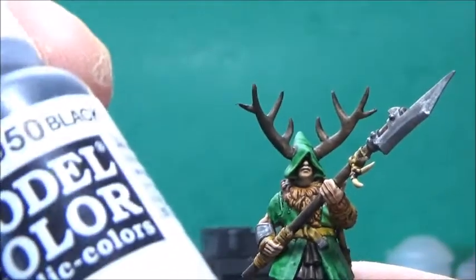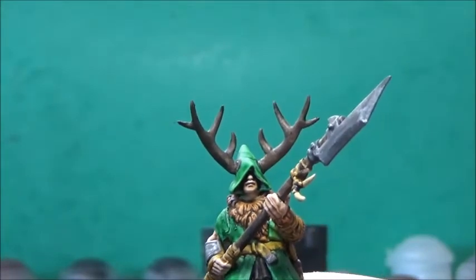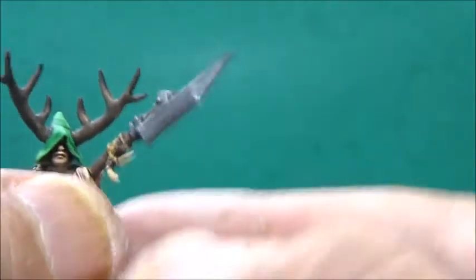Now, I'm going to paint the base rim with Model Color Black, and then I'm going to varnish the mini with some Vallejo Matte Varnish, and then add a little bit of tuft from the Army Painter.